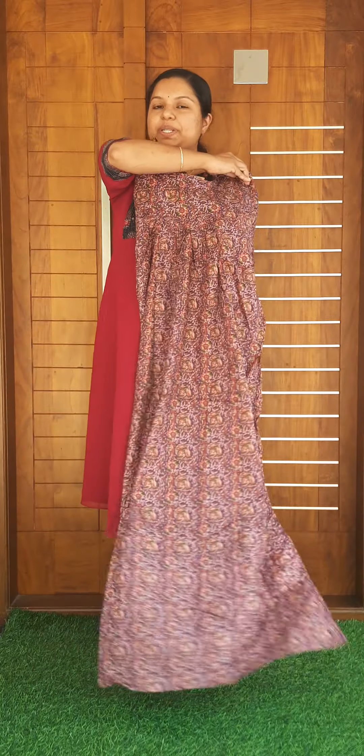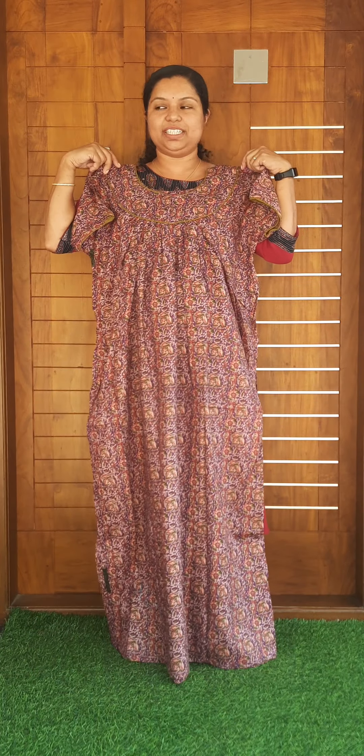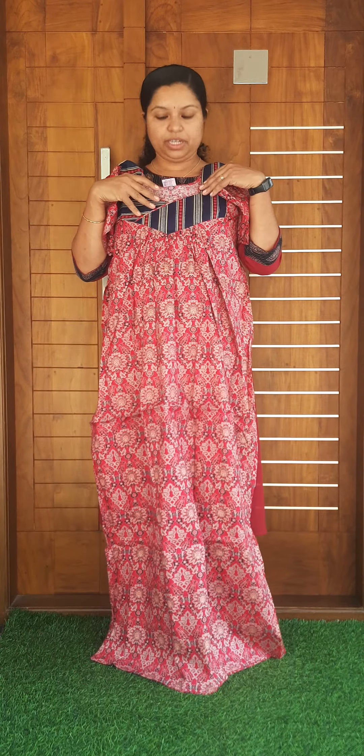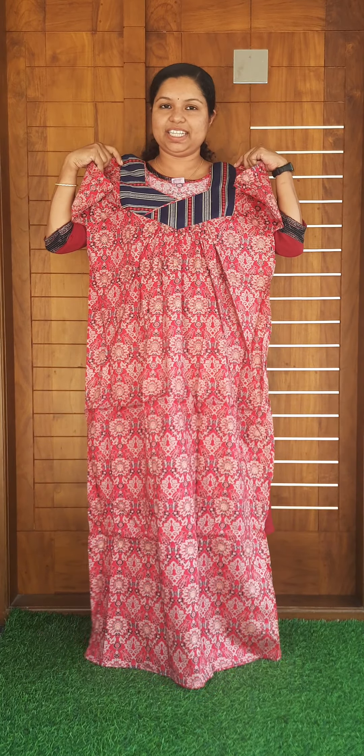In the back, it has pleats and the size of the XL is $3.99. This is a pink-peach shade. It is a good design. In the back, it has a side-light piping. In the back, it has a size of XL.